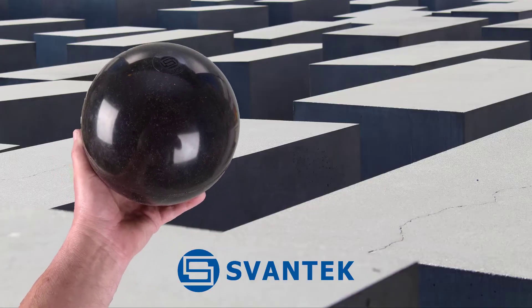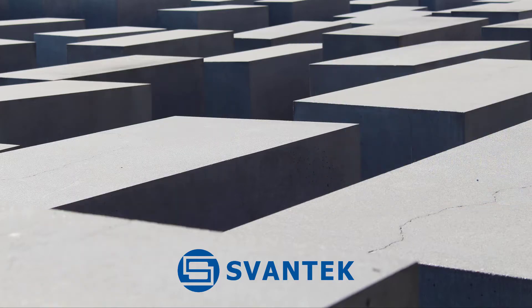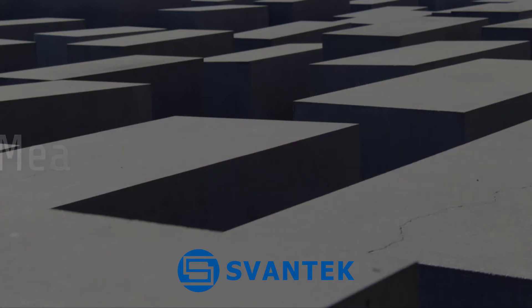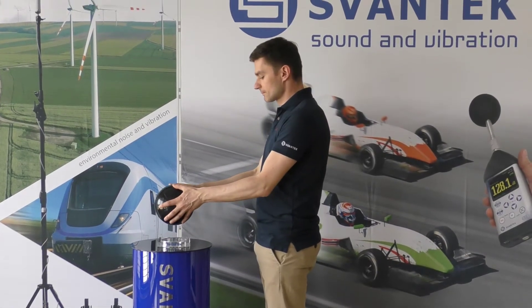It is compliant with the following requirements: the impact ball is used for low frequency impact noise insulation tests in the octave bands from 31.5 Hz to 500 Hz. In practice, the SP 95 can be used to assess soft impact related to human disturbance, such as children jumping.